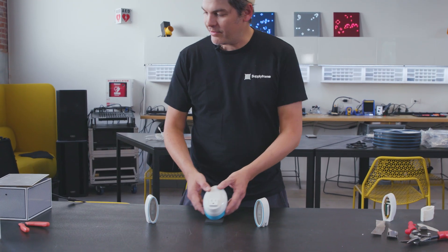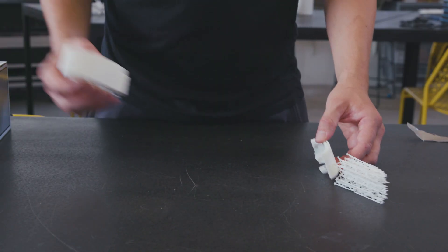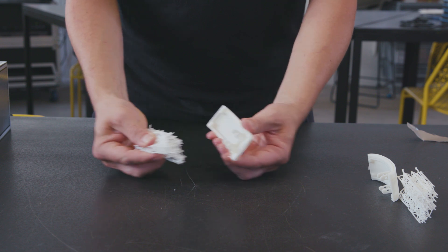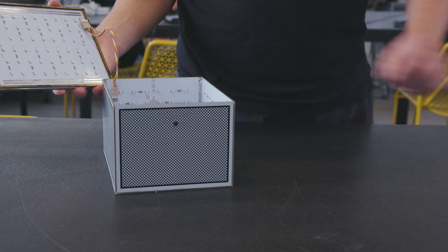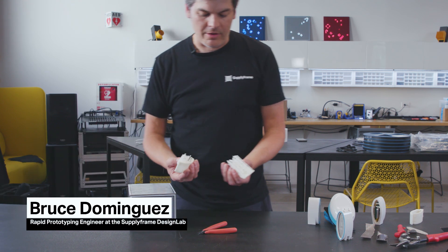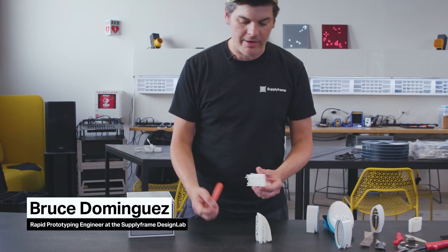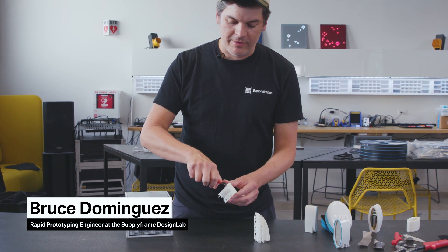We'll take a look at some of our 3D prints. These are SLA resin prints that first we'll cure in our little UV light box here. And after an hour or so of them getting brittle, we'll go ahead and nip off the excess support structure.